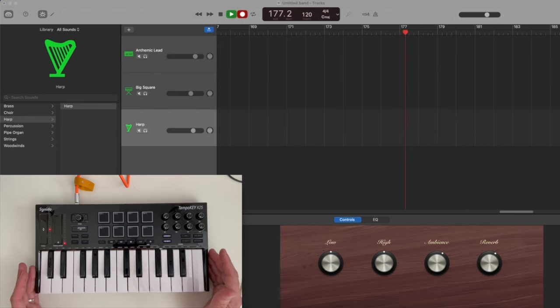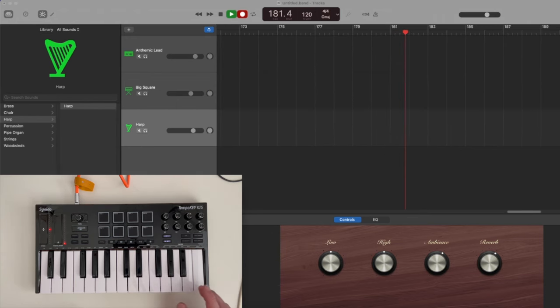We don't just have to do synth sounds with this — we can do whatever patch we have loaded. I have a harp patch here, about as far from a synth as you can get. Let's see what that sounds like.